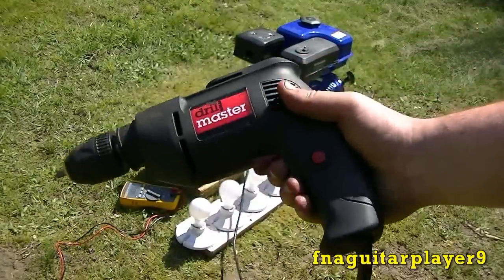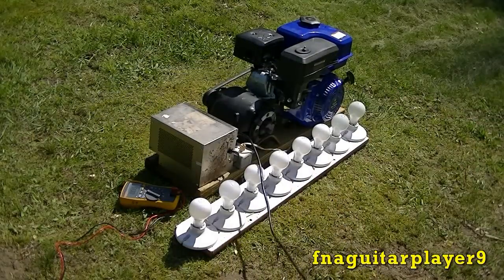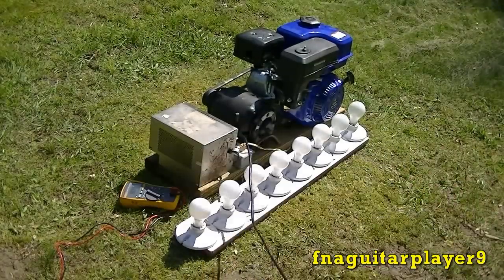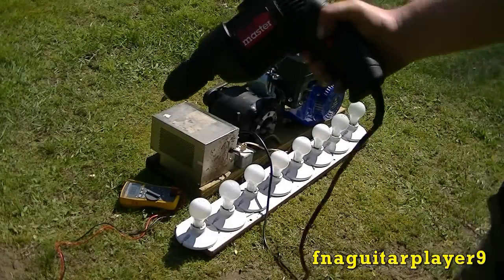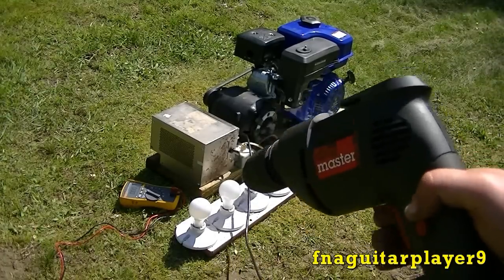See there? Now it's not working. This is the reason I was telling you, you don't necessarily have to have a fuse or circuit breaker on there. If you short it out, it just stops working. Then to get it to work again, just rev the motor up a little bit and it starts generating again.